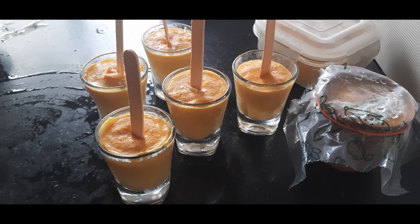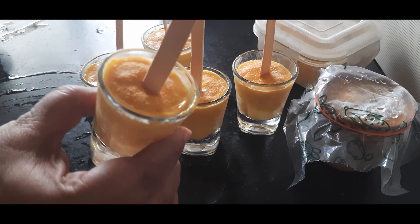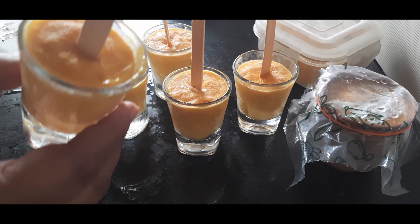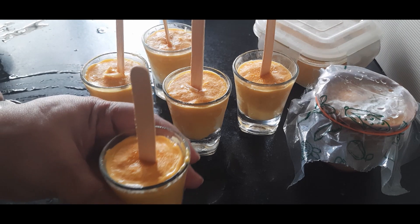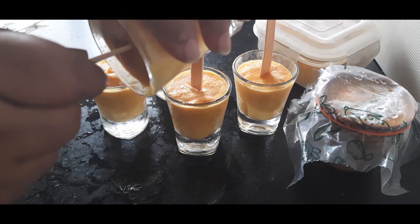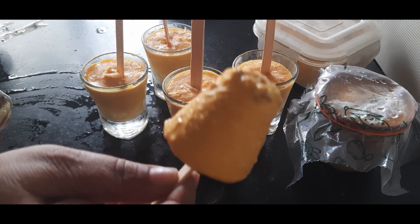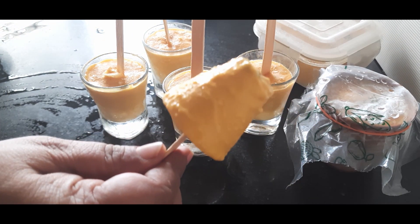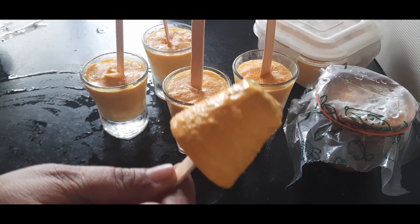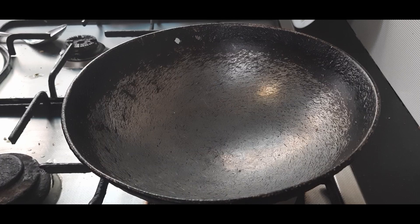Hello friends, today we are looking at a recipe for making homemade mango kulfi, and that too without any mold. We will set them in our regular crockery which is available at home — see it has set so well and has a very yummy, creamy texture, full of mango flavor. We will be using only three ingredients for this, so let us see this wonderful recipe.